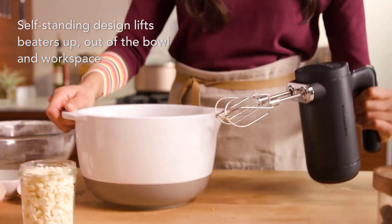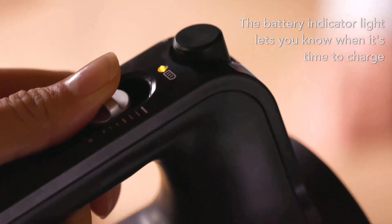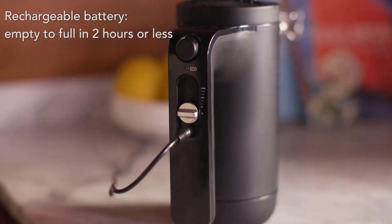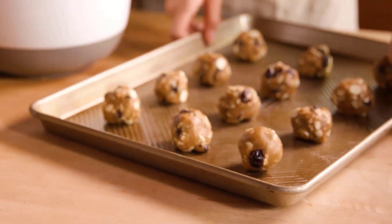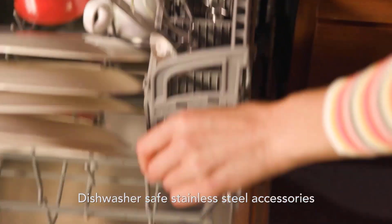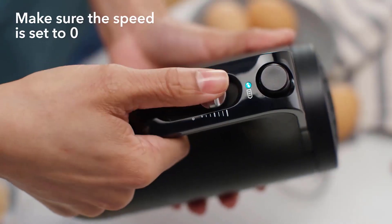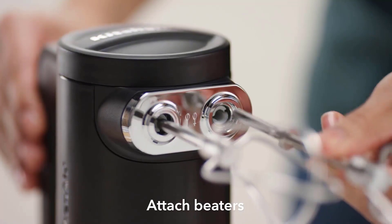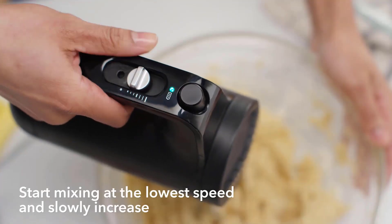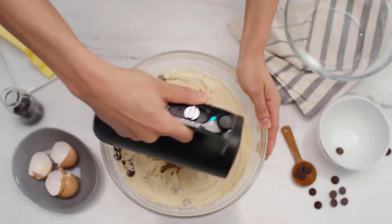This hand mixer lets you enjoy power and control wherever your ambition takes you. The cordless hand mixer has seven speed options, a self-standing design, and a soft start feature to prevent ingredients from splattering. It features a powerful rechargeable lithium-ion battery crafted from high-quality materials, with a battery light indicator to alert you when charging is required. The quick charge function saves time — just 10 minutes will grant you enough power to stir up a cake batter recipe.